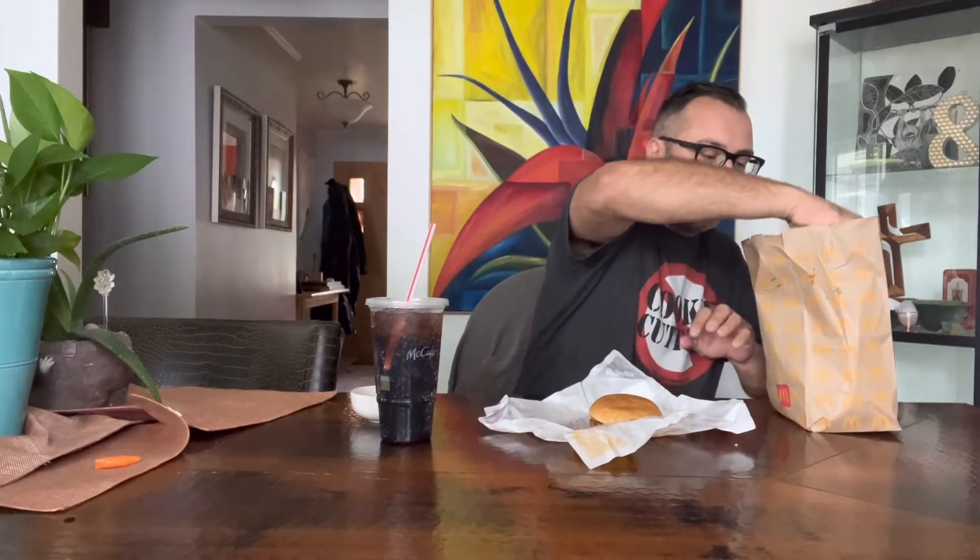This is a Cameron Special. I didn't go for the double cheeseburger — I went cheaper, got one less slice of cheese, and got the McDouble, but I added mac sauce to it. That's what you call a Cameron Special. Mine's modified because it's a McDouble. And the pickles, you can see, are not even in the hamburger for some weird reason — they're just there.